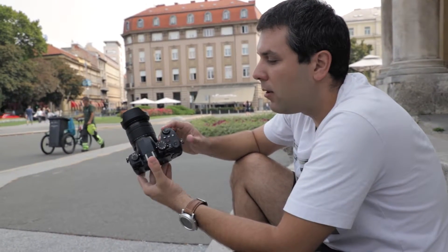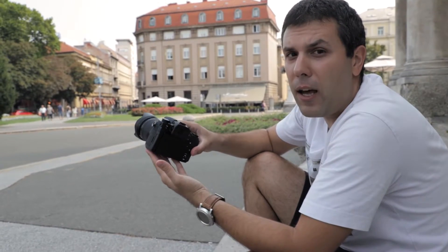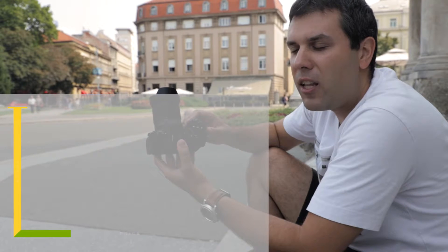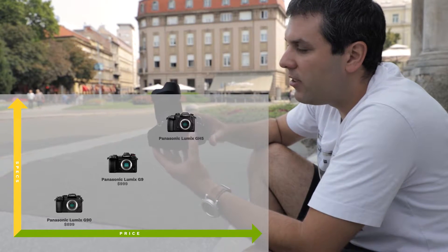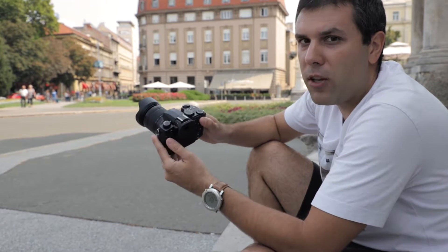This camera sits above models like the GX9 or GX8, but below the top-level G9 and GH5. In other words, this camera is made for advanced users, but not top-level professionals.